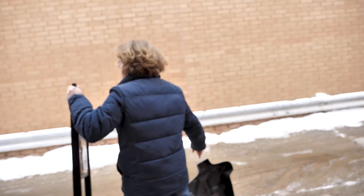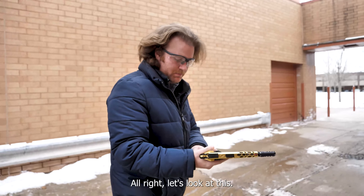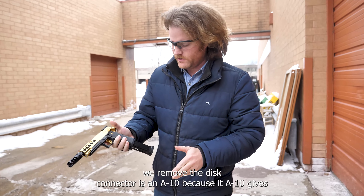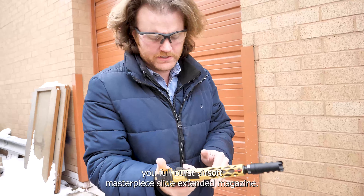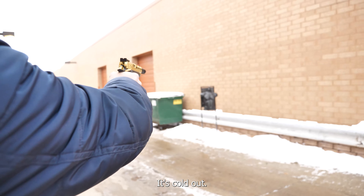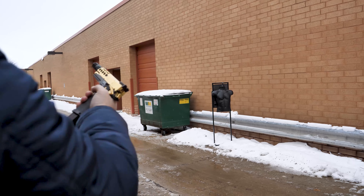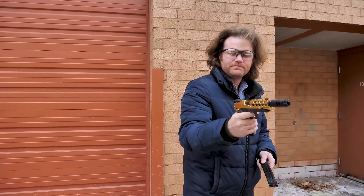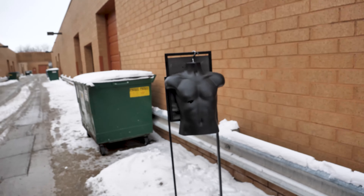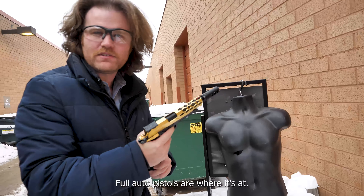Let's start here with this custom Rocket Labs full-auto pistol. We removed the disconnector — it's an A10, which gives you full auto. Hairsoft Masterpiece slide, extended magazine, gold match base. It's cold out but it's got good efficiency and a nice grippy Cow-Cow grip. Full auto pistols are where it's at.